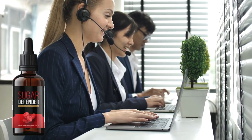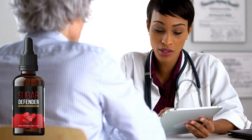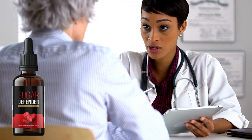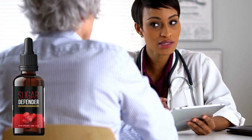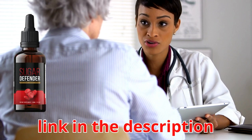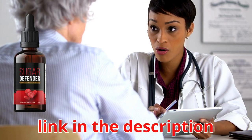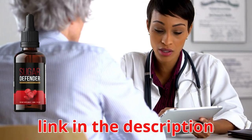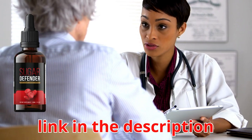That was my quick review of Sugar Defender — just a straightforward review to give you the most important information before you actually decide to buy this product. Please make sure you only buy Sugar Defender from the official website, and you'll get the official product with all its benefits, a 60-day money-back guarantee, and you'll also get some free bonuses which I'm absolutely sure you'll love. The official link is below in the description of this video.